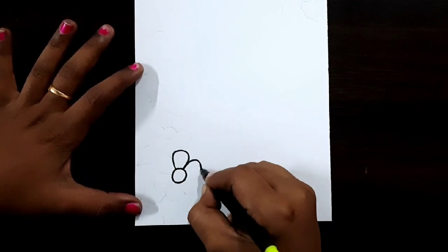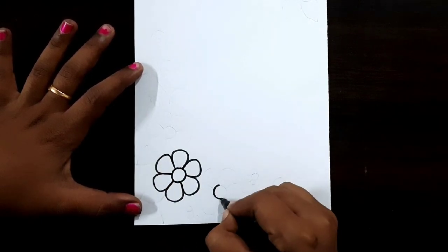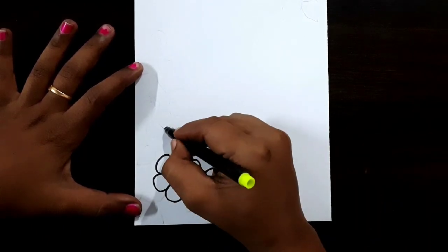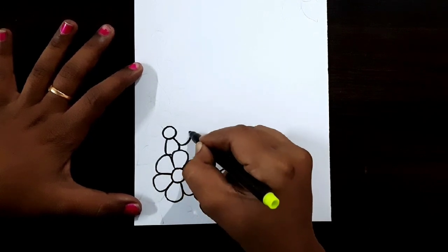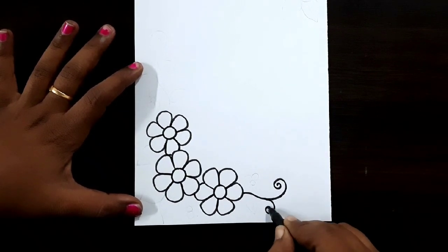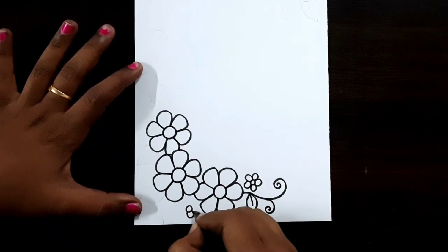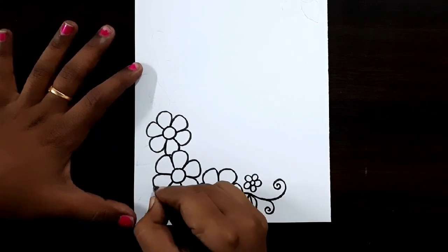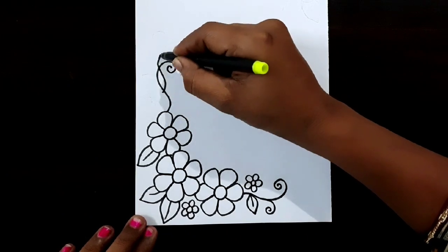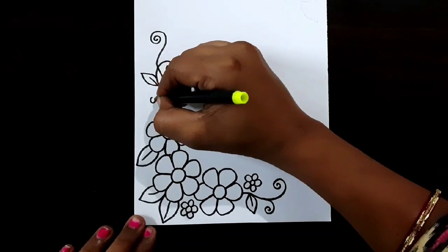Here I'm using a black color sketch pen to draw this design — this is a flower border design. Draw the flower like this. Here I'm drawing six petals — same flower repeat here. This is the outline of the flower. Draw the outline like this. I'm drawing a leaf shape and a small flower.